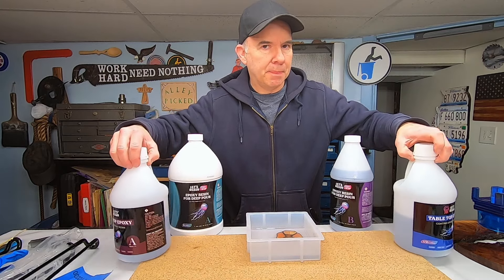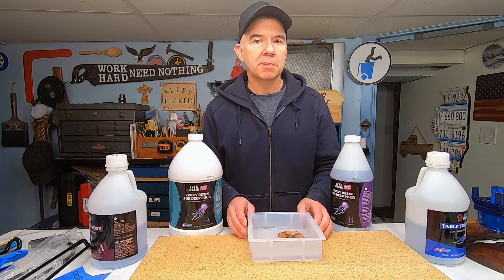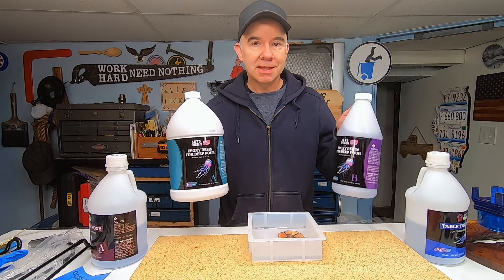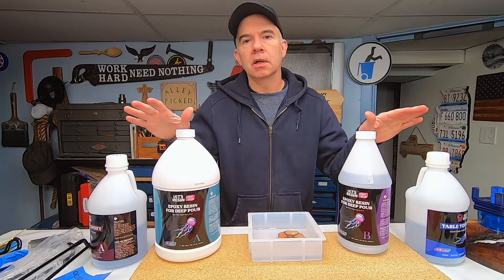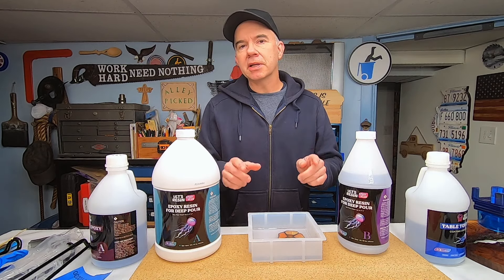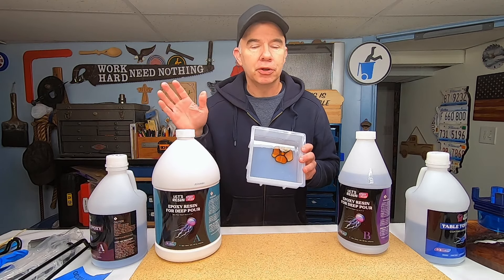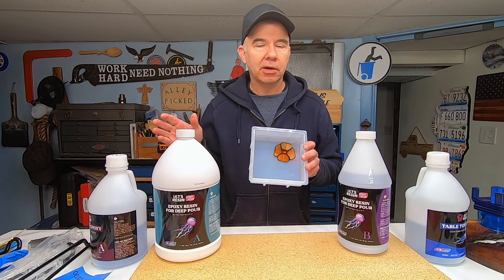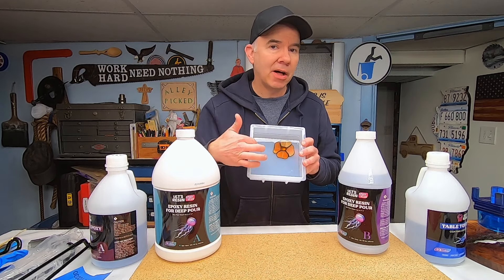When you're filling a space greater than one inch, you need to use something called a deep pour, and that's what I'm going to use here. Let's Resin has a deep pour as well as a tabletop. To calculate exactly how much I'm going to need, you can either go online and plug in your numbers into an online calculator, or you can do it yourself — simply calculate the volume in inches.